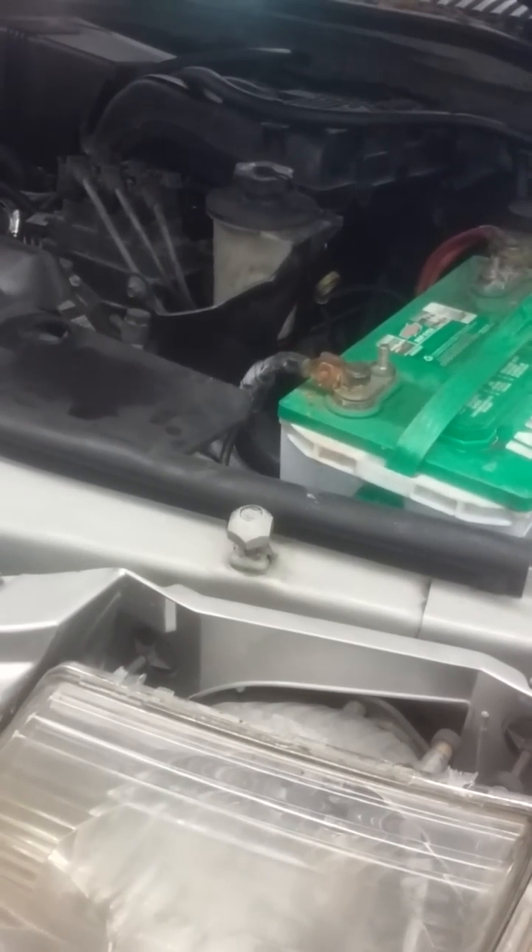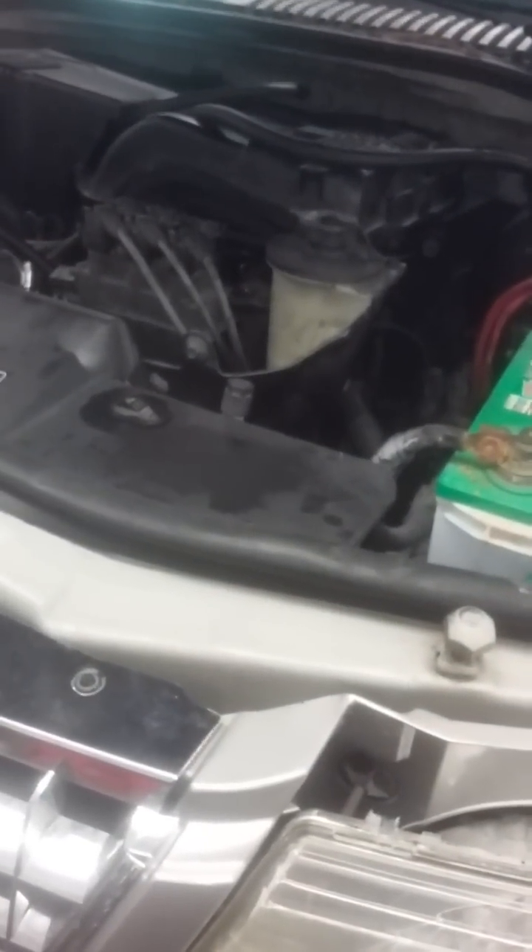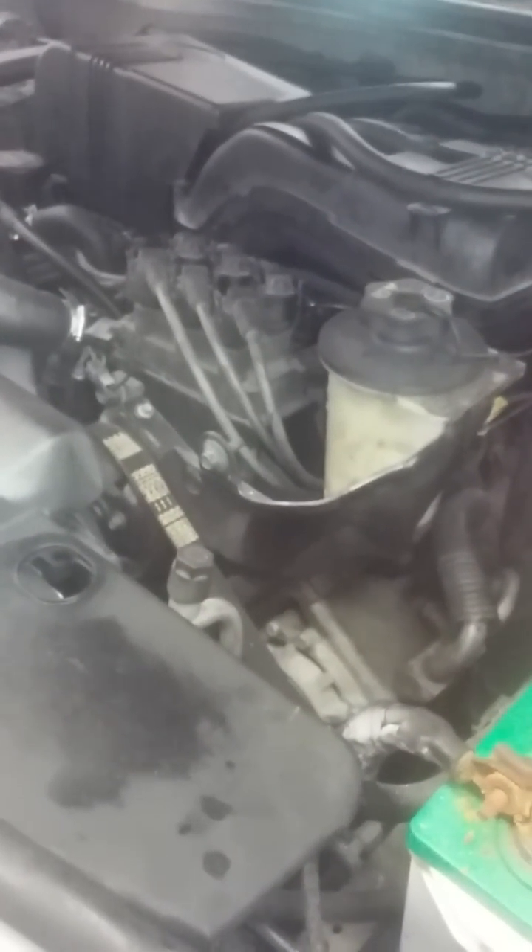Alright guys, I'm making this video — sorry it's a cell phone video, still don't have the GoPro with me right now. Found a solution for the chain tensioner rattle on the front timing chain assembly on the 4.0 single overhead cam Ford.